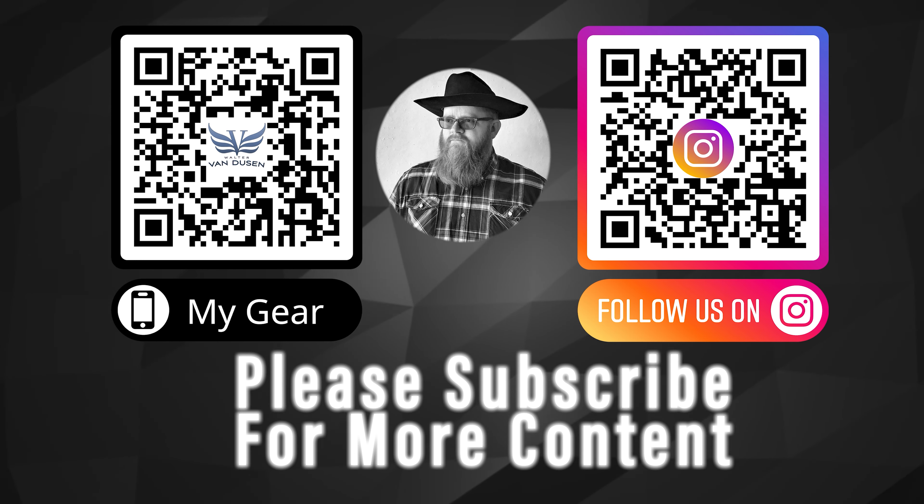Thanks again for taking the time to watch this video on YouTube and to learn a little bit about what AirSealand Productions has to offer for rent in New York. Hope to see you at the next Cinegear Expo. Thank you.